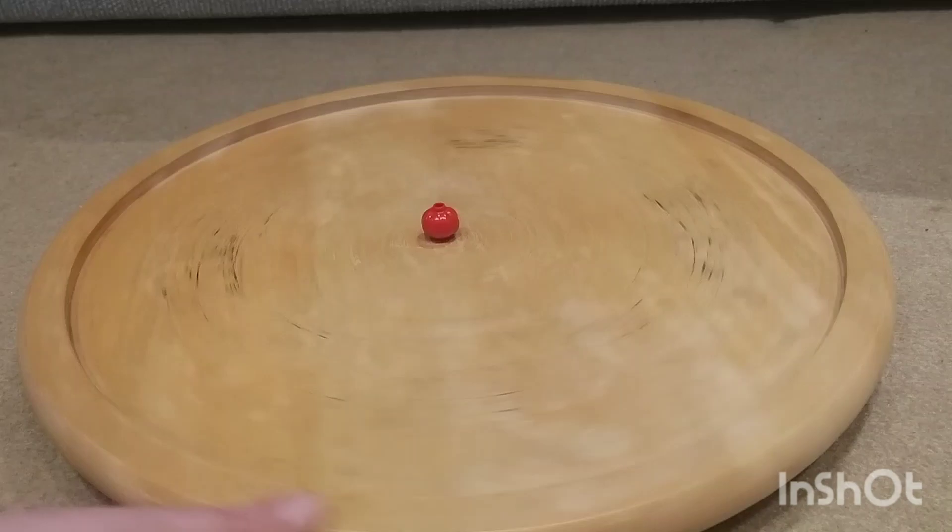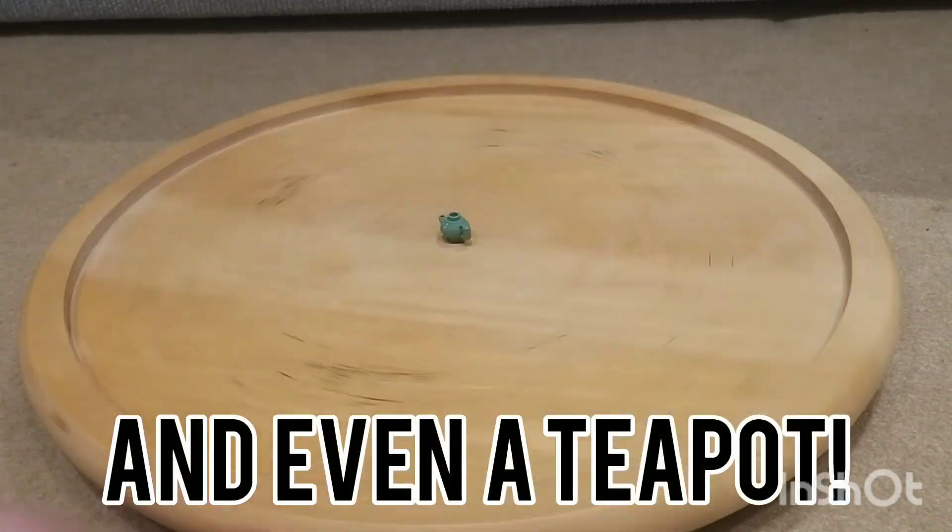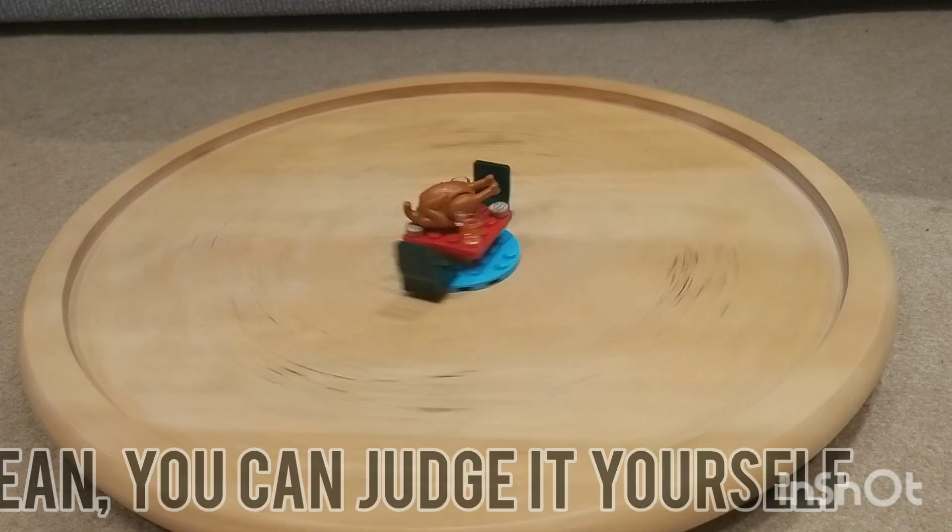There's also a baby bunny, some gold, a lantern, a cup of tea, chopsticks, and even a teapot. But one more question needs to be answered: can you build something out of this polybag? So I tried, and I mean, you can judge for yourself.